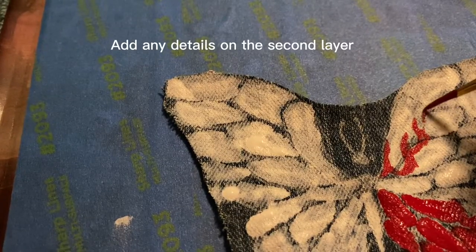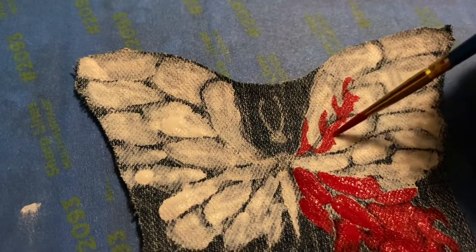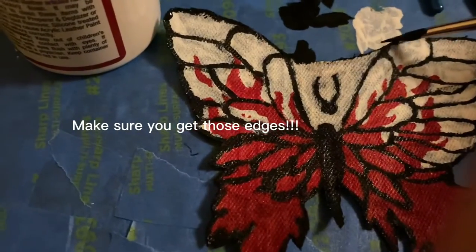Add any details on the second layer. Lastly, do the outlines in black with a smaller brush. Make sure you get those edges.